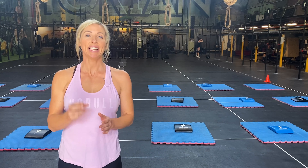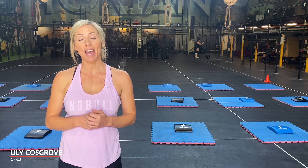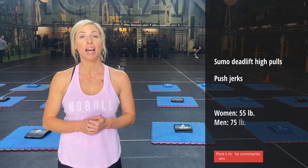The workout of the day is a couplet with a descending rep scheme. We have 21, 18, 15, 12, 9, 6, 3 reps of Sumo Deadlift High Pull and Push Jerk.